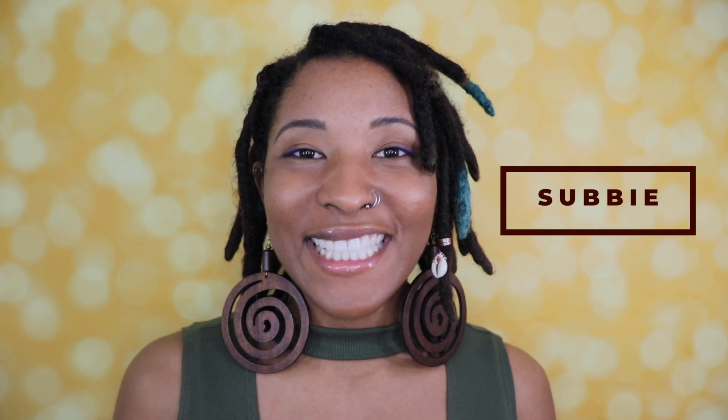You're still here — you must be new to my channel, so thank you so much for staying to the end. I want to invite you to visit newgrowthessentials.com, where I've created products that are specifically formulated for locks. If you're looking for hair care products, definitely check it out, and if you enter code 'subby' at checkout, I have a special discount just for you.